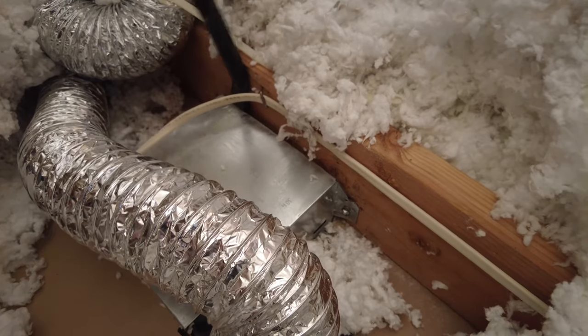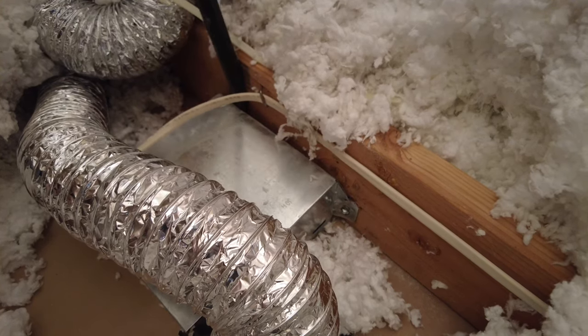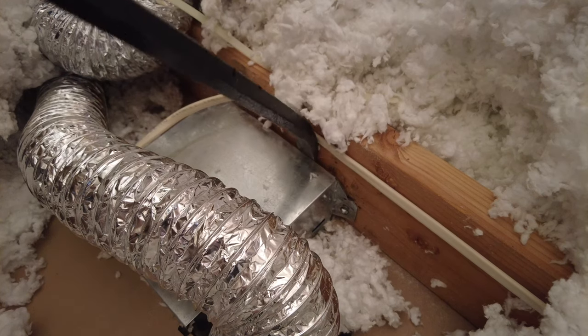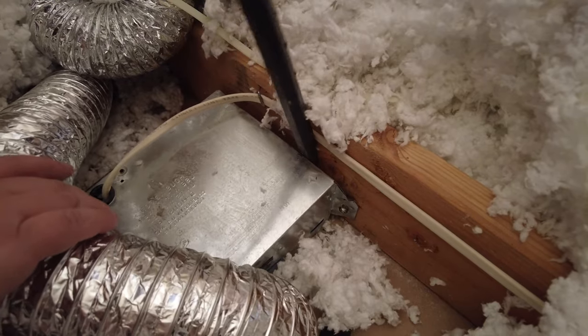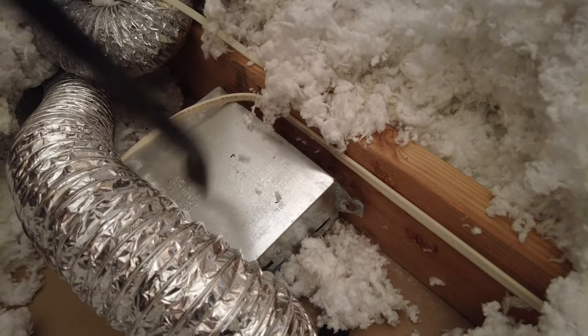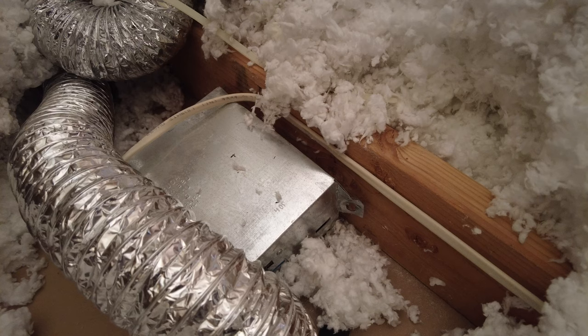It's starting to separate — the bolts are coming loose from the pins. Try not to bust through the ceiling too. Just working it to where these bolts bust through the housing. Now I'm going to go back down and show you what it's like to remove the rest of the way from below.